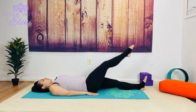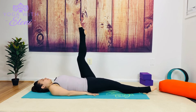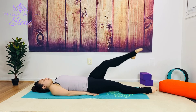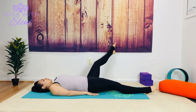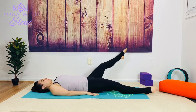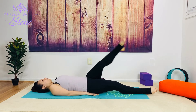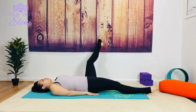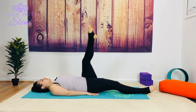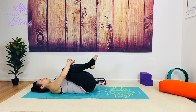Three. Release the right leg. Left toe lifts, point the toe, and here we go — big circle: one, two, three. Reverse it: three, two, one. Release. Bring both knees in and give yourself a squeeze.